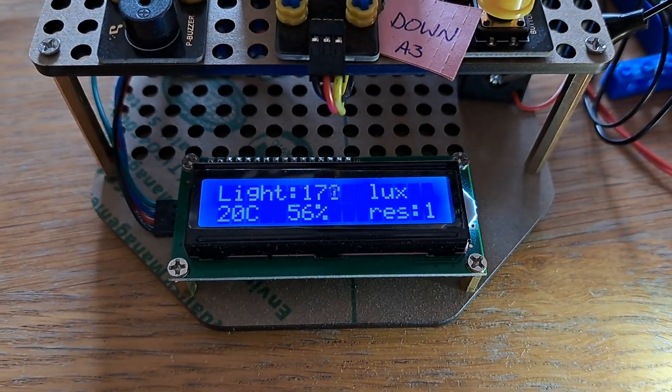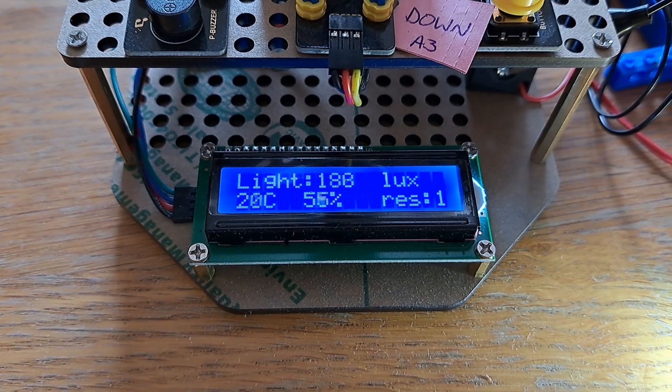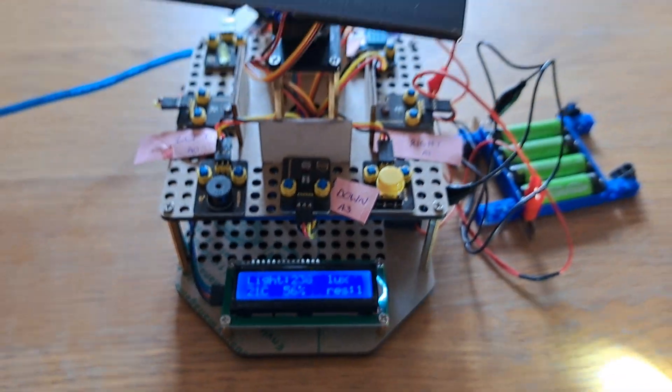You can see you've got some information being read out here. It's telling you the amount of light coming through, the temperature, and the humidity of the room, for example.